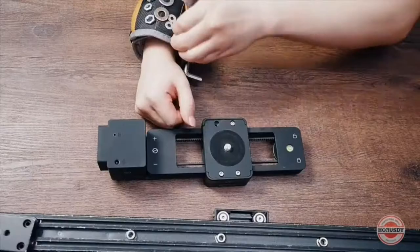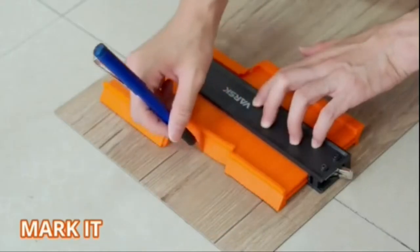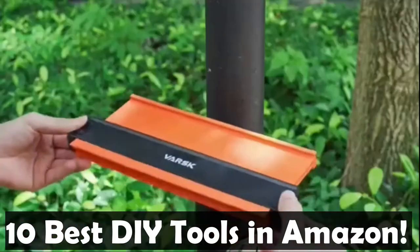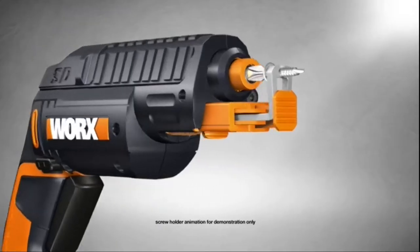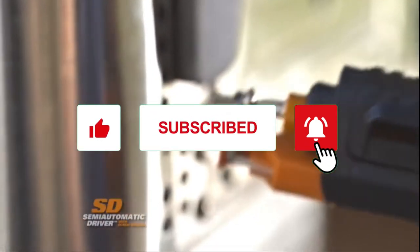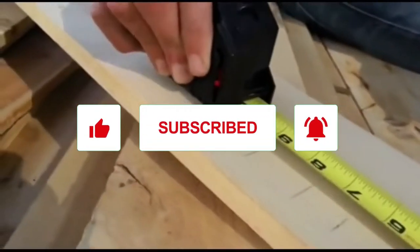Hello everyone. Welcome back to the channel. In this video, we're bringing you 10 of the best DIY tools that you can buy on Amazon today. If you like the content, please make sure to hit the like and subscribe buttons. As usual, you can find the links to all the products in the description below.